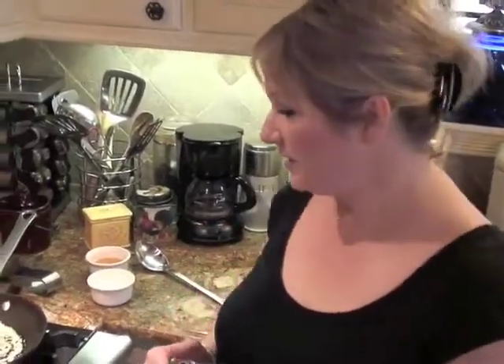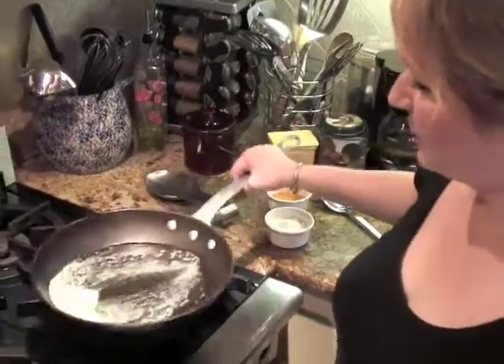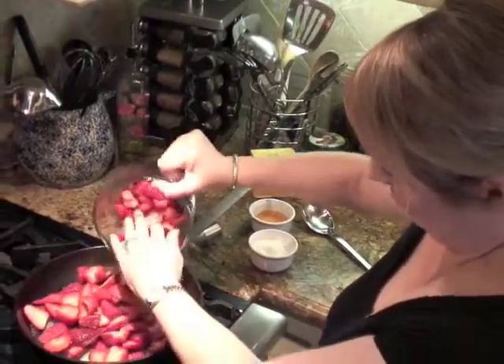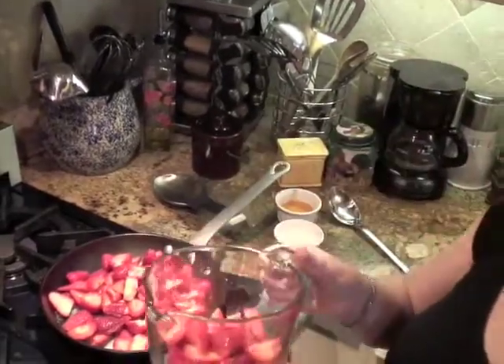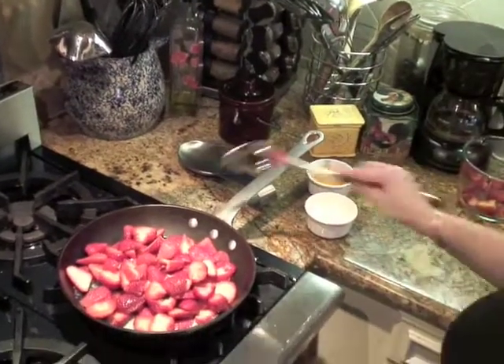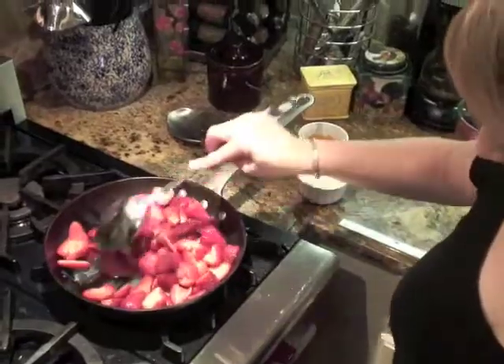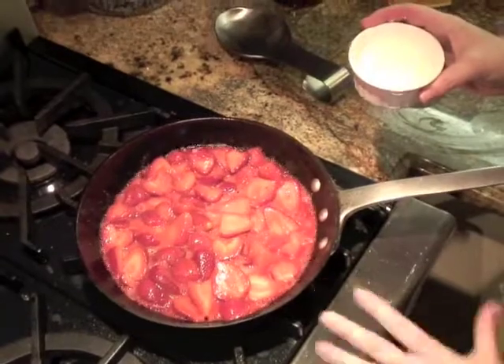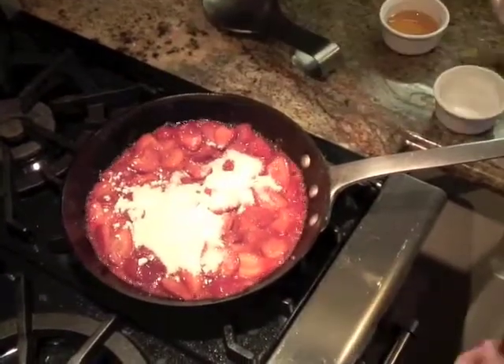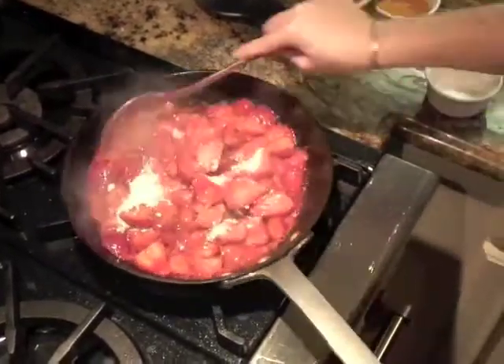So we've got our crepes made and assembled — it doesn't take any time at all. Now we're going to make our strawberry sauce to cook our crepes in — the final step. In my sauté pan I've got four tablespoons of butter over medium heat. I'm melting that and going to add three cups of sliced strawberries, leaving about a fourth cup behind for garnish. I'm going to cook those down. I've got my butter and strawberries simmering — I'm going to sprinkle in a fourth cup of sugar and one tablespoon of cornstarch, and lower the heat a little bit and stir.